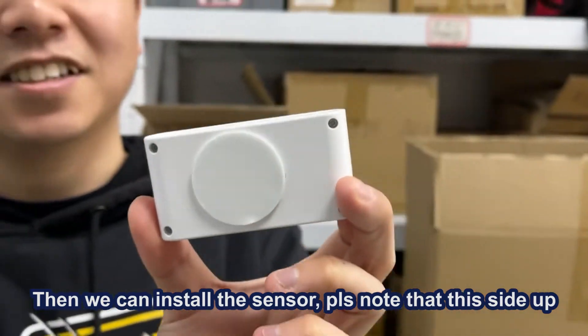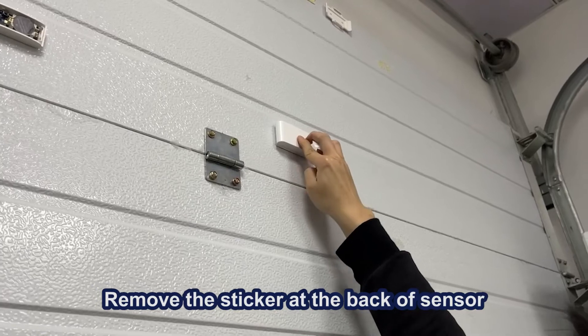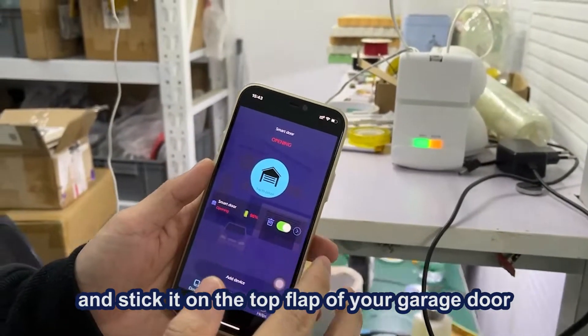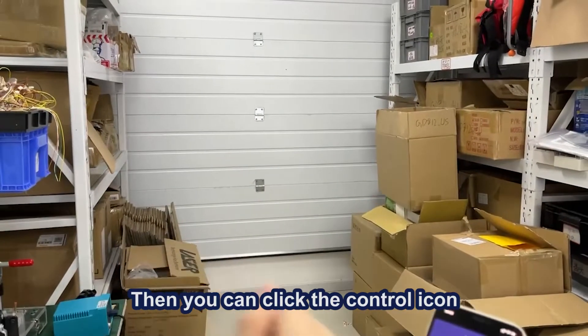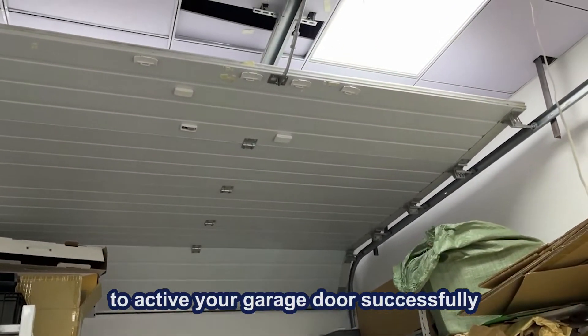Now we can install the sensor. Please note that this side is up. Remove the sticker at the back of the sensor and stick it on the top flap of your garage door. Then you can click the control icon to activate your garage door successfully.